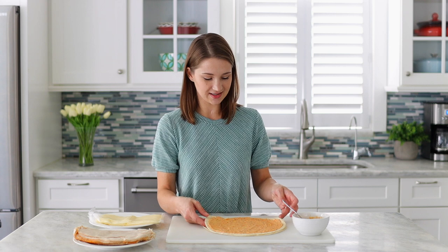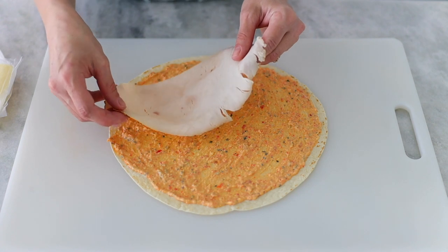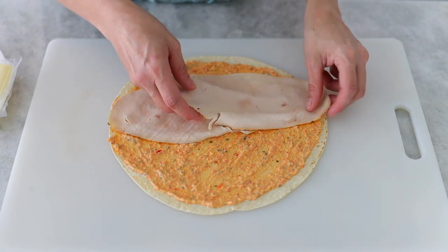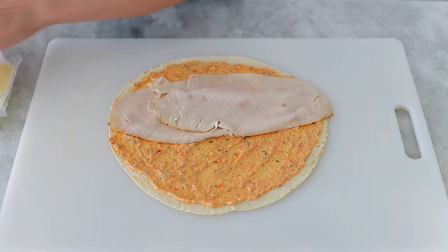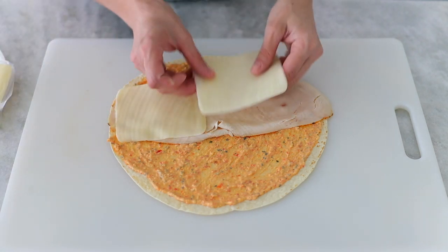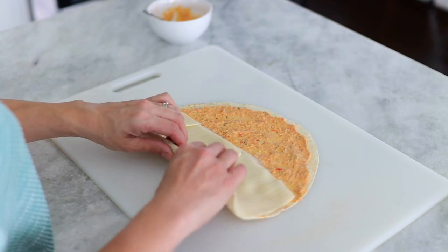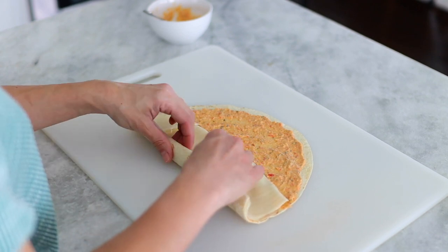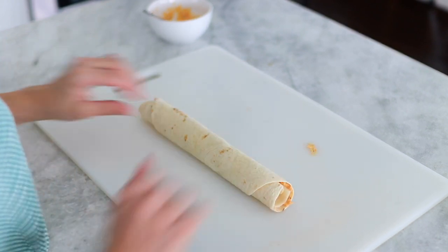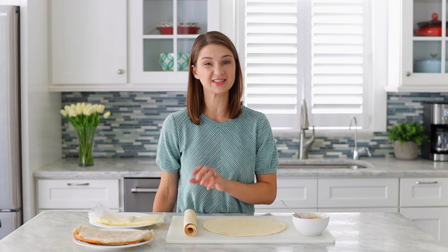I've got this spread out evenly. Now I'm going to put some turkey breast there — I kind of layer it towards the bottom but not quite. I'm going to use two slices of turkey and some mozzarella cheese, putting that right on top of the turkey. Then we're going to roll it up as tightly as you can without squeezing out the spread. Once you roll it up, it's actually going to be easier to cut if you put it in the fridge for a little while, because the cream cheese will set and it'll be much easier to slice.